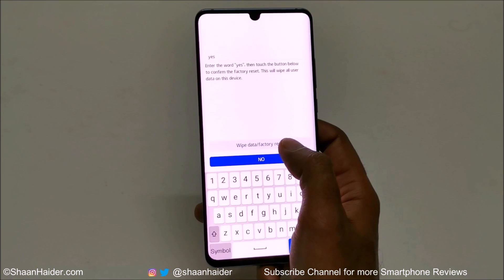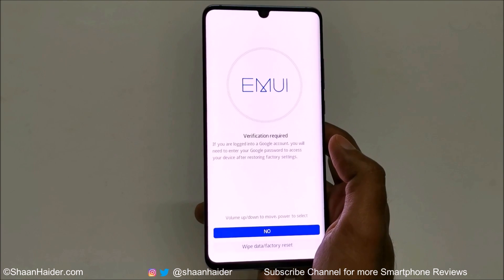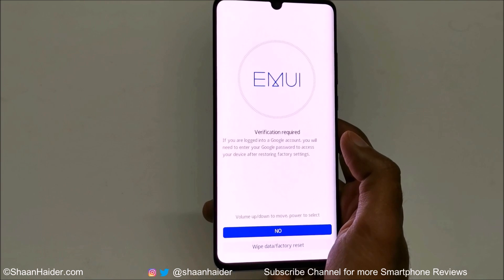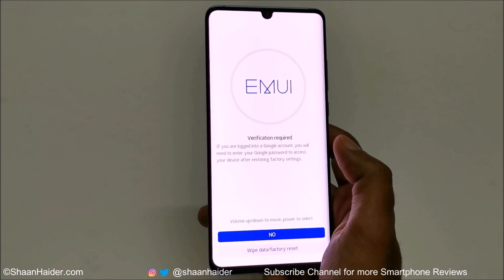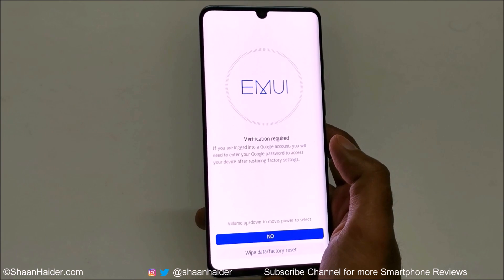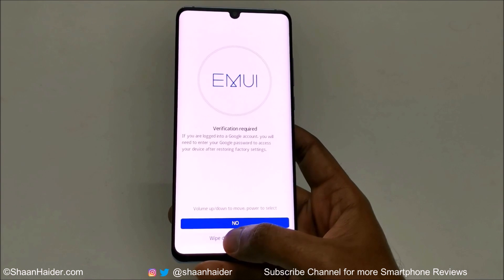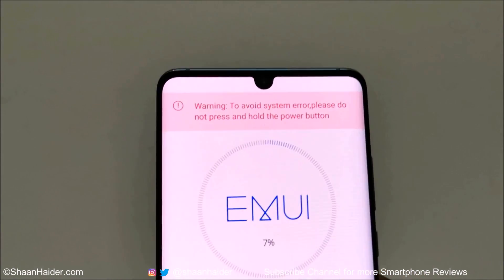On the next screen it will ask you to type the word 'yes' — just use the keyboard. After that, tap on 'Wipe Data / Factory Reset.' It is showing a message that if you were logged into your Google account earlier, you will have to enter your Google password and username once again after performing the factory reset. So keep your Google credentials handy. Tap on 'Wipe Data / Factory Reset' and the factory reset process has started.